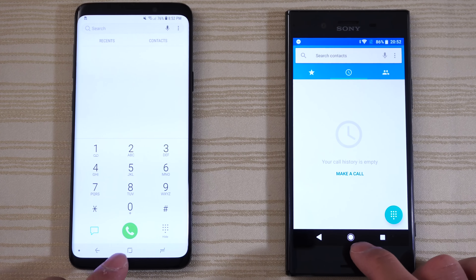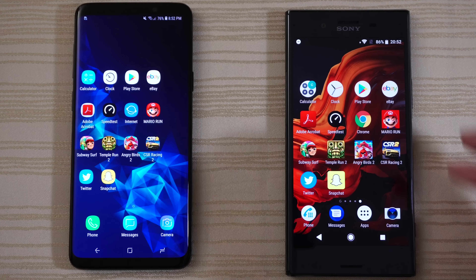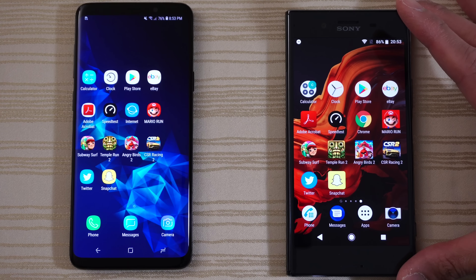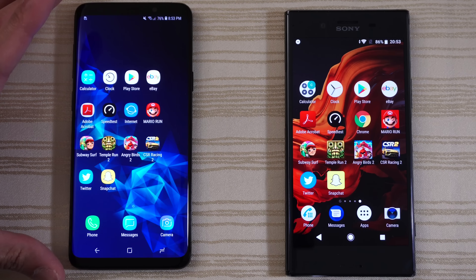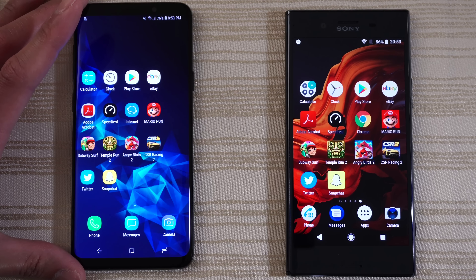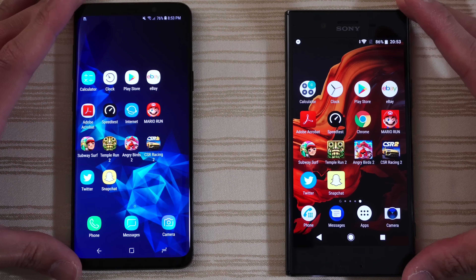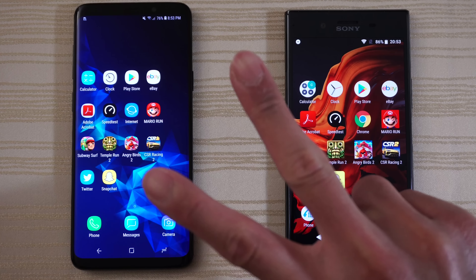Hit me up in the comments and let me know what you thought about this test. Are you a Sony fan rocking the Sony XZP — this phone having a 4K display and front-facing speakers? Or are you a Samsung fan rocking the S9, S9 Plus, Note 8, S8, and S8 Plus? Those phones come with alien technology such as the Infinity displays, etc. Let me know in the comments down below. Peace out.